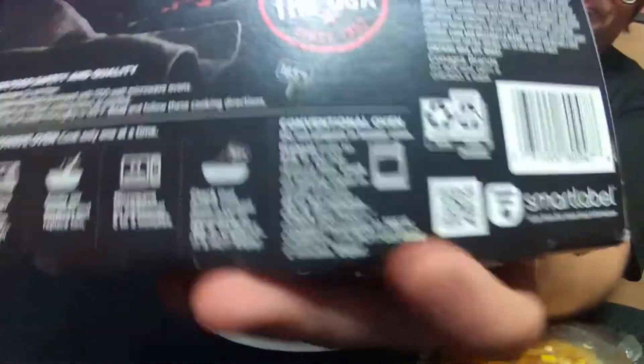Here are the conventional oven directions, because some of these you really should do in a conventional oven — they're actually better that way. As you know, some people don't have microwaves. There's also food safety and quality information, and of course when you're purchasing it, look for the best-if-used-by date so you're aware of that.